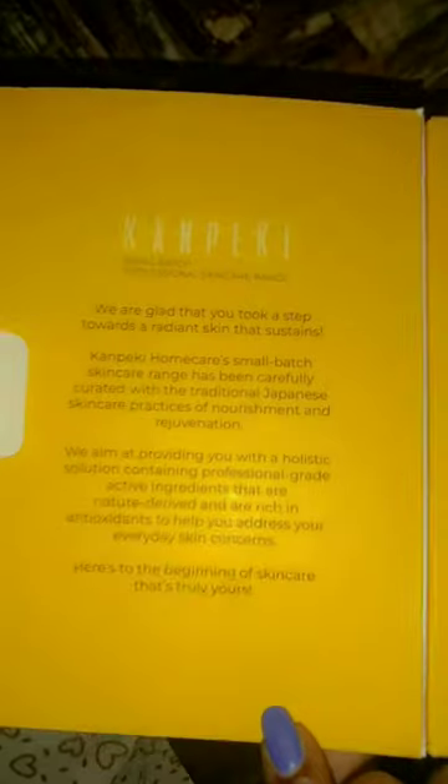You can see the packaging from this side — it is cardboard. There are some guidelines here for usage, and this is our sunscreen which is 80 grams.